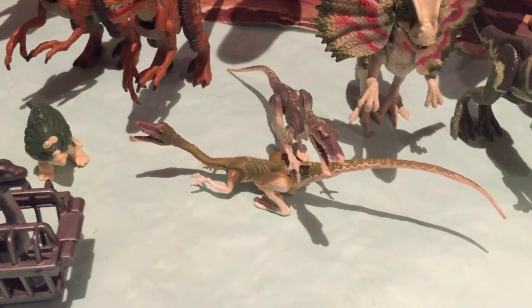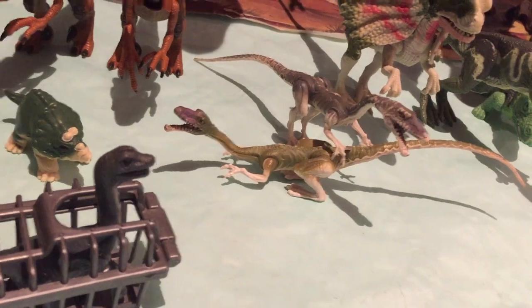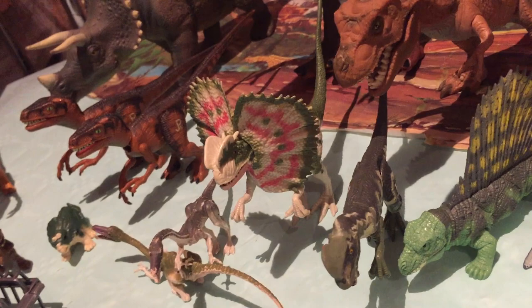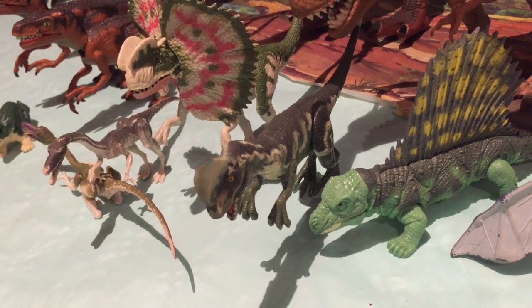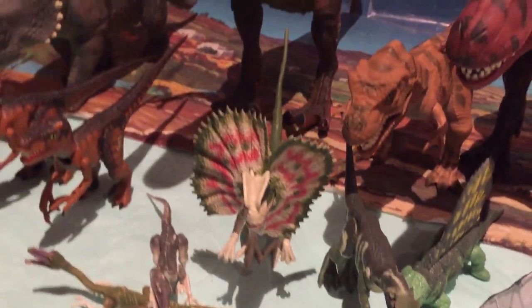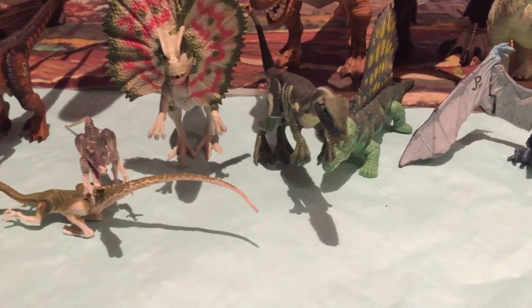Y aquí tenemos los Coelophysis, muy chulos. El dilophosaurio electrónico, de mis preferidos de Kenner. Fijaos qué bien queda junto con el otro dilophosaurio, el que escupe agua, que no tiene la gorguera. Este dilophosaurio es, por así decirlo, el más parecido al de la realidad, aunque en el tamaño ya sabemos que no es así.